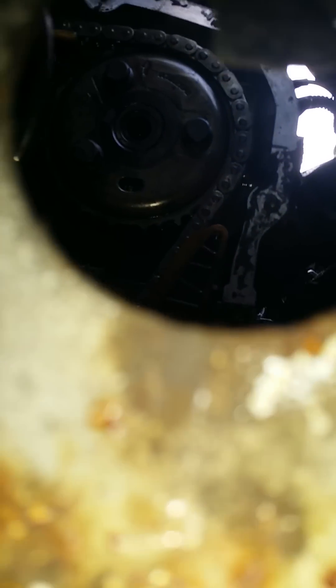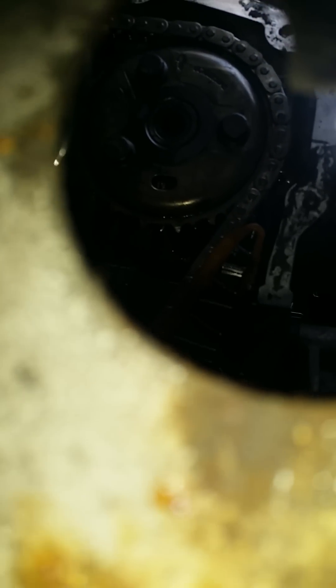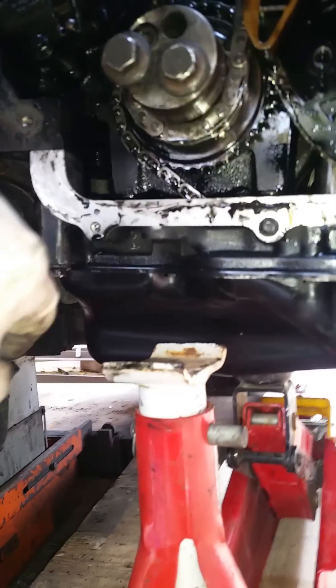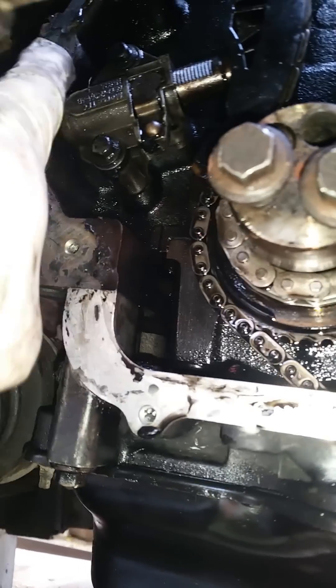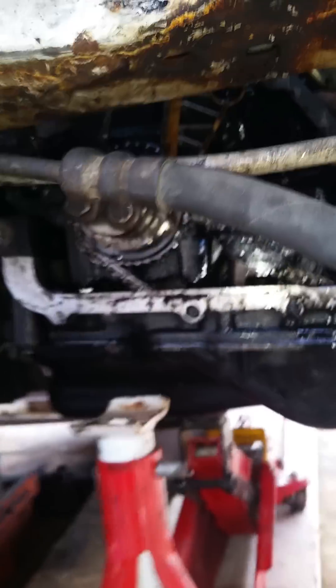Okay, so as you can see, I've rotated the engine. You can see the arrow on the top of the cam and the hole on the bottom. It's now ready to put the two 6mm drill bits in. Once you've done that, to take the chain off, you need to undo that tensioner there — that will release all the pressure on the chain. At the very top, there's a chain guide. I'll get up top now and show you.